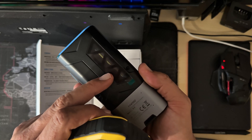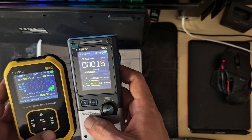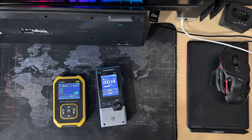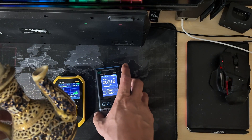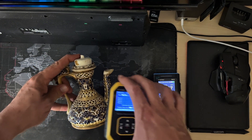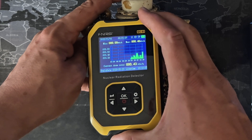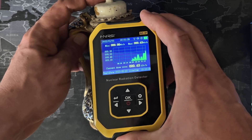This one feels a little bit fatter for sure. There is a window on the back where you can see the Geiger tube inside. Let's see how it goes when the nuclear source comes — I have this beautiful pottery which contains a little bit of uranium inside the paint. Definitely we can see an increase in the measurement.